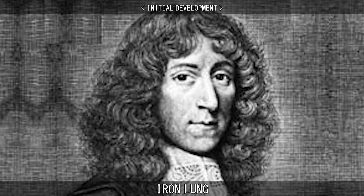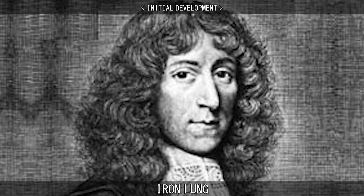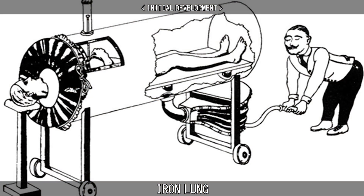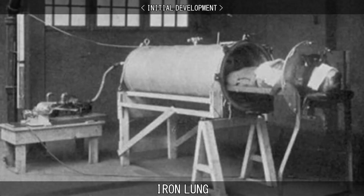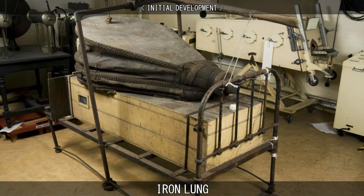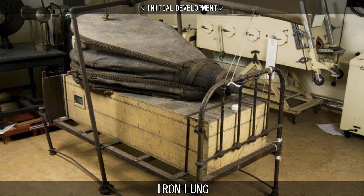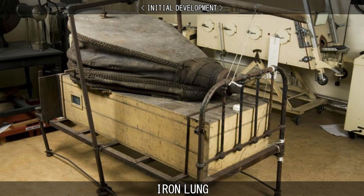In 1670, English scientist John Mayow came up with the idea of external negative pressure ventilation. Mayow built a model consisting of bellows and a bladder to pull in and expel air. Early prototypes also included a hand-operated bellows-driven spirophore designed by Dr. Wiley of Paris in 1876. There was also an airtight wooden box designed specifically for the treatment of polio by Dr. Stewart of South Africa in 1918. Stewart's box was sealed at the waist and shoulders with clay and powered by motor-driven bellows.